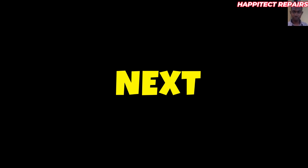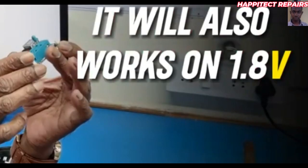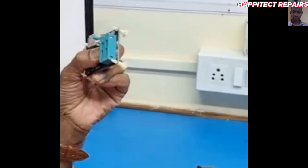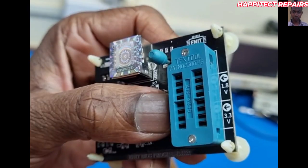The next is the AS programmer. This is a universal programmer that can be used to program any types of BIOS — be it 3.3 volts or 1.8 volts. It supports both voltages at the same time. This programmer has a 1.8 volt section for the latest generation laptops. You can see here — this is the 3 volt section and the other side is the 1.8 volt section. In case you want to program any type of BIOS, you can switch to the direction of the required voltage.